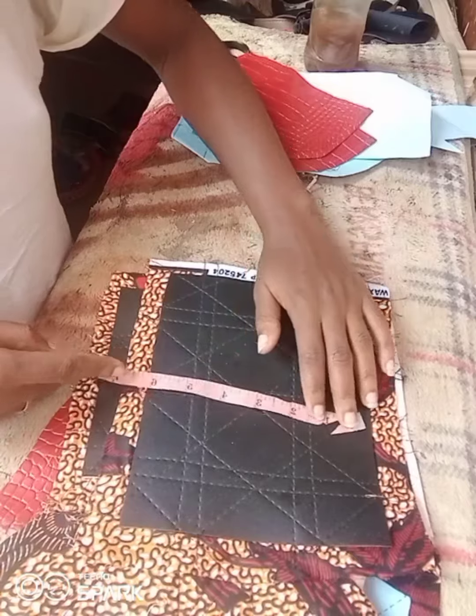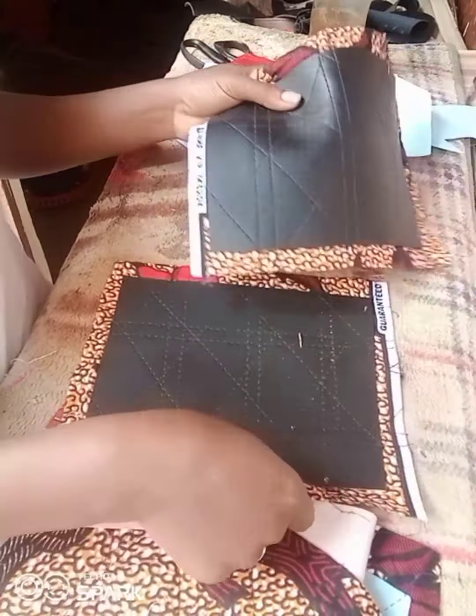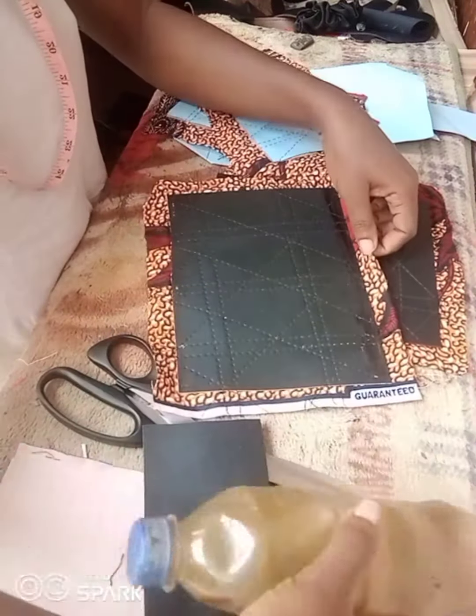We're going to be recreating it using an Ankara fabric and a leather fabric. The dimensions I'm using are 8 by 6.5 inches for the actual body. I cut out 4 inches by 8 inches for the bottom, and 6.5 inches by 4 inches for the side. Then I removed half an inch from one top end of the side and made a slant to get this slanted effect.